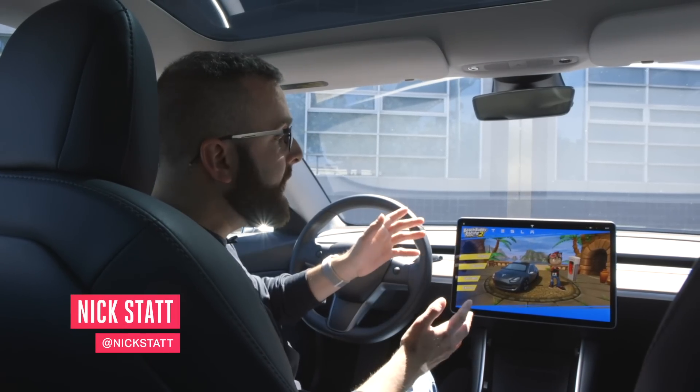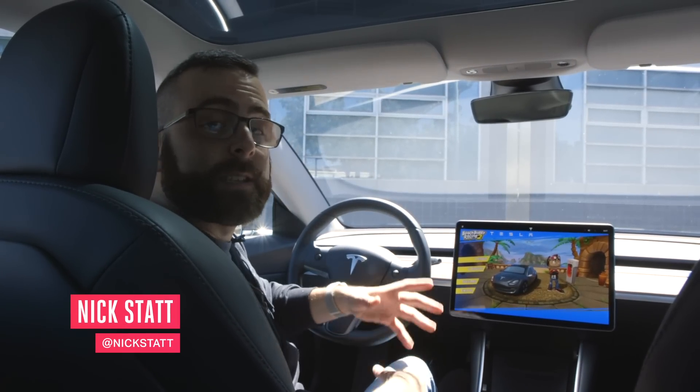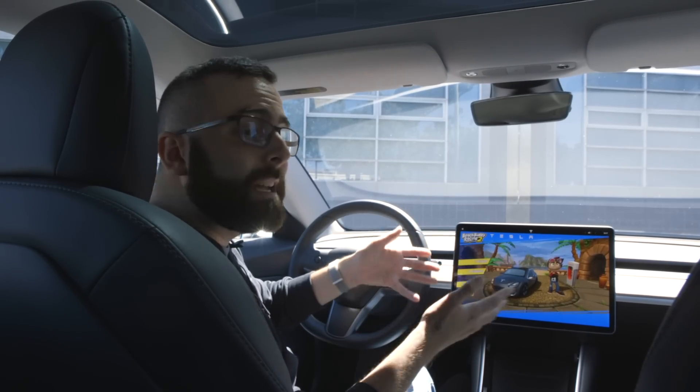It's Nick Stout with The Verge and we're checking out Tesla Arcade on a Tesla Model 3. It's the company's new video game hub built right into its touch screen.